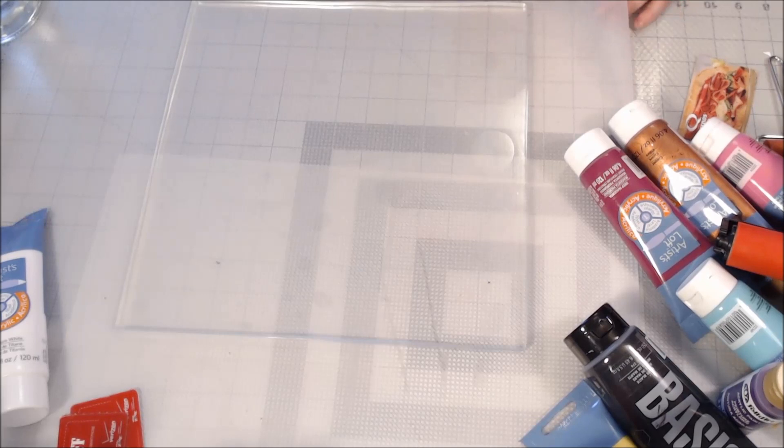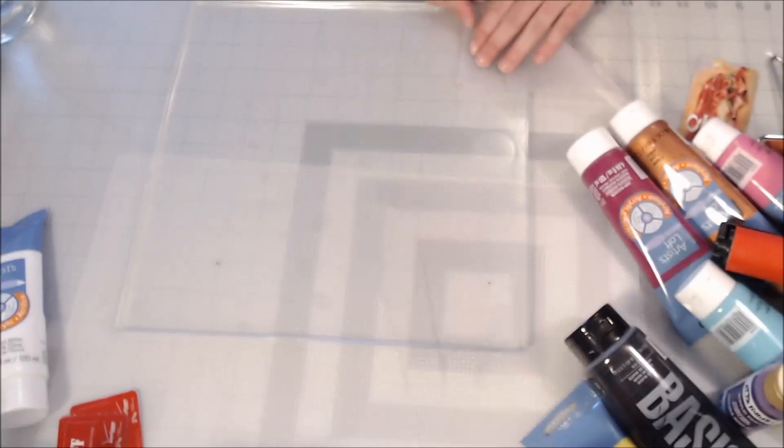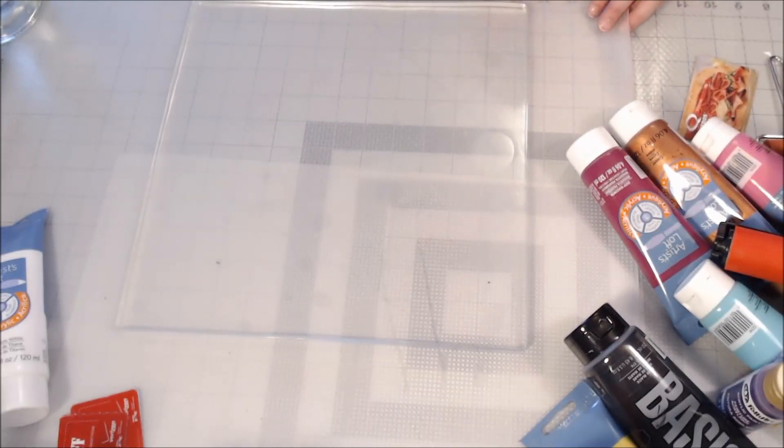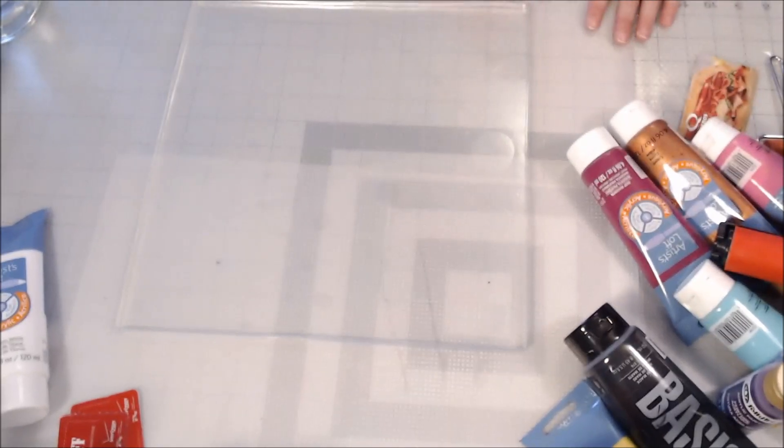I have a cutting mat underneath, which is for my quilt making. I also have shelf liners — this one I got at Dollar Tree, it's smooth on one side and textured on the other, comes clean easily. I like using that as my work surface. I do have a craft mat, the brown craft mat, and a couple of heat-resistant mats.